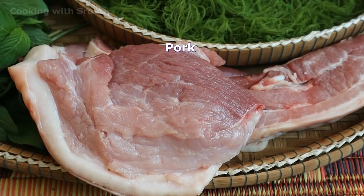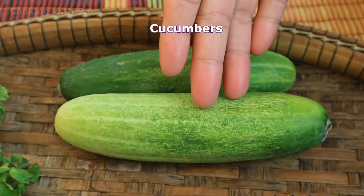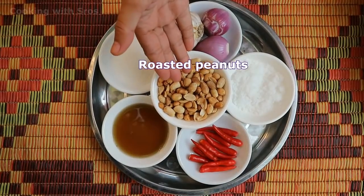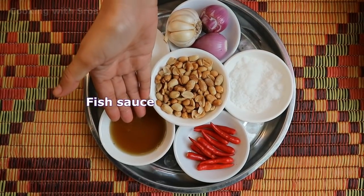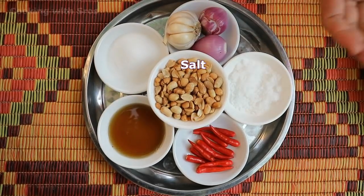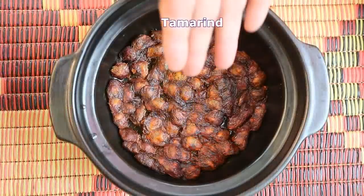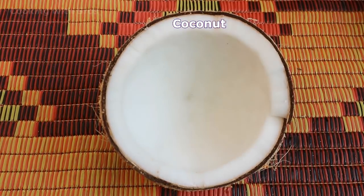The ingredients are: pork, shrimp, carrot, cucumber, mint, basil, roasted peanuts, sugar, fish sauce, chili, salt, garlic, tamarind, coconut milk, and coconut. First step, I'm going to clean the pork.